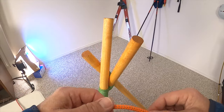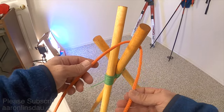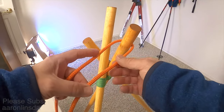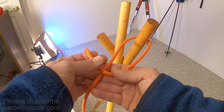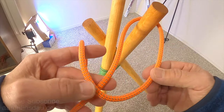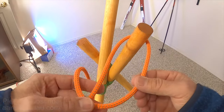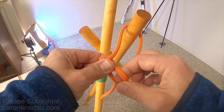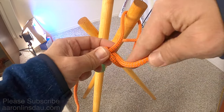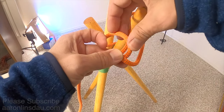In order to tie the tautline knot, all you do is loop around the object that you want to tie to right here. Making sure you have plenty of slack, you flip through the inner loop once, just like this, then you flip through the inner loop again.